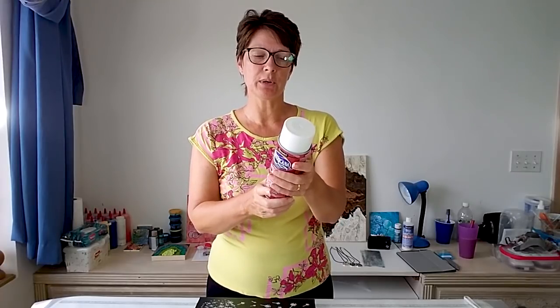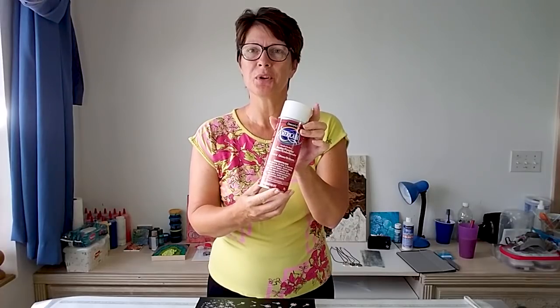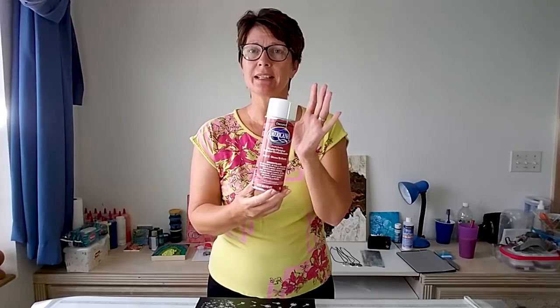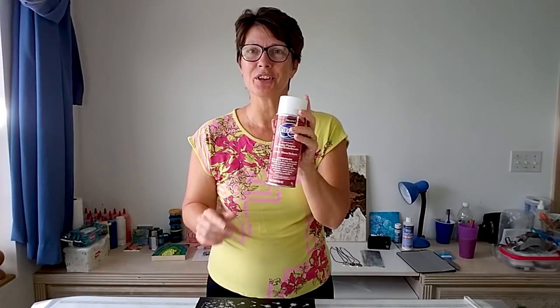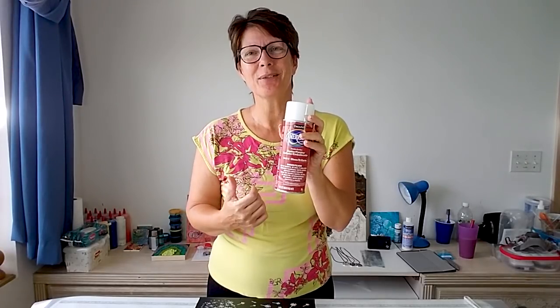As usual, it says to use it in a well-ventilated area and not to deliberately breathe in the fumes. So I'm going to take this outside to my patio and I'll take my painting out too. I'll also take the camera — so this time you can come with me. See you out there.